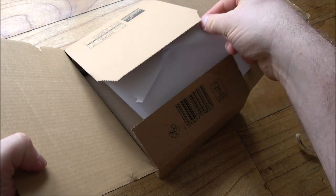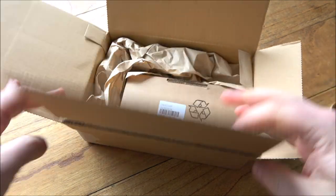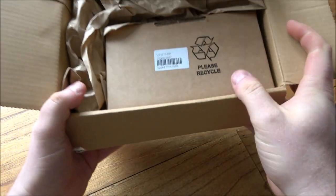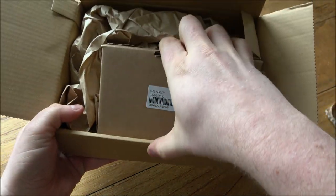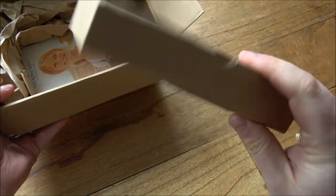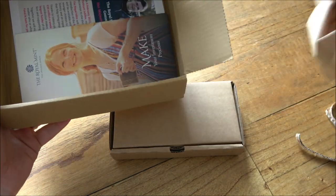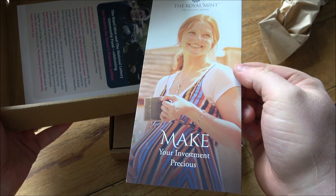Let's have a good look at it — let's get the invoice out of the way first. Really good packaging from the Royal Mint, I want to start by saying that. The Royal Mint used to, four or five years ago, send their coins in jiffy bags and often they wouldn't even have outer cardboard boxes on them. So there were countless times when outer boxes were always damaged. It's good to see that's changed.